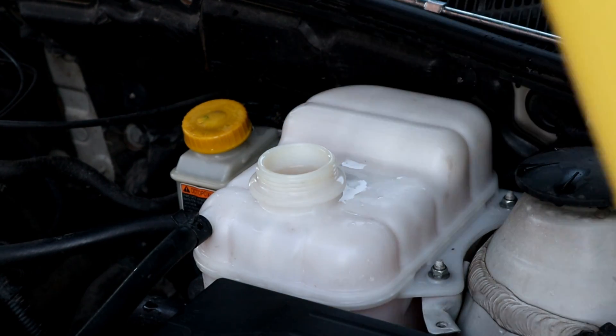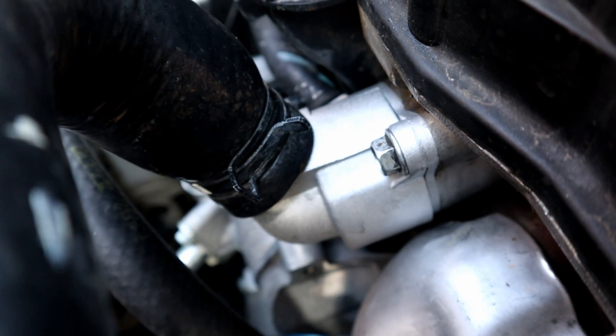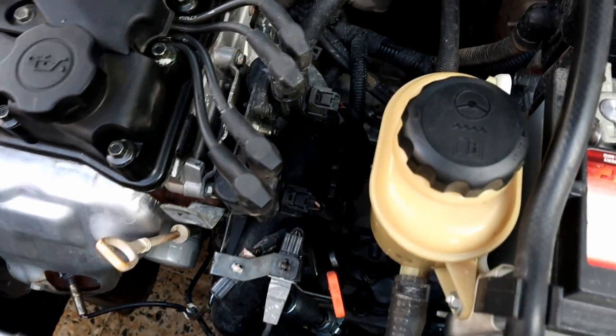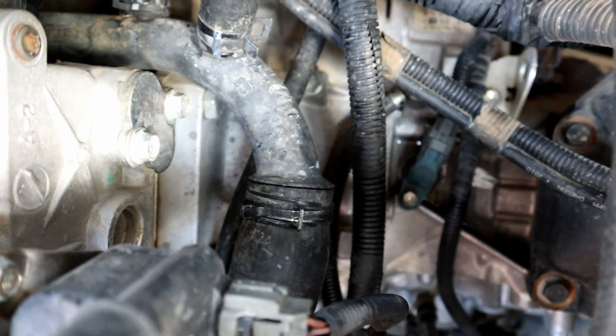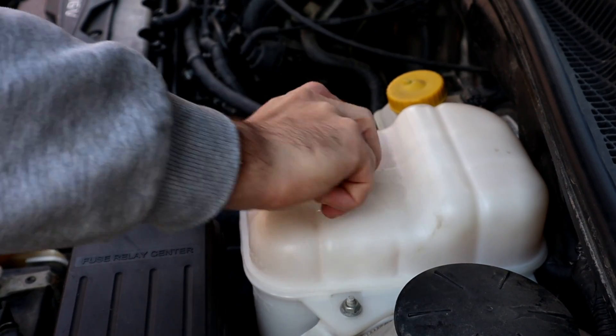We will let the engine run until all the bubbles come out, and check all the hoses that we removed before in case there's any leaking. It's been 10 minutes, the engine is running, all the bubbles came out and we are at the right level. Let's put the cap back on and drive the car for 3 days.